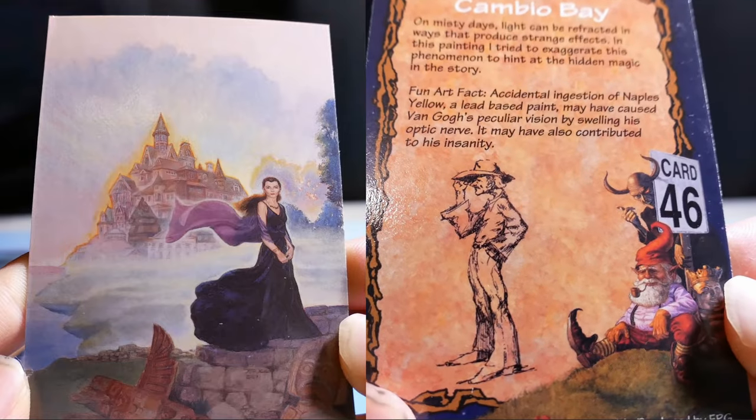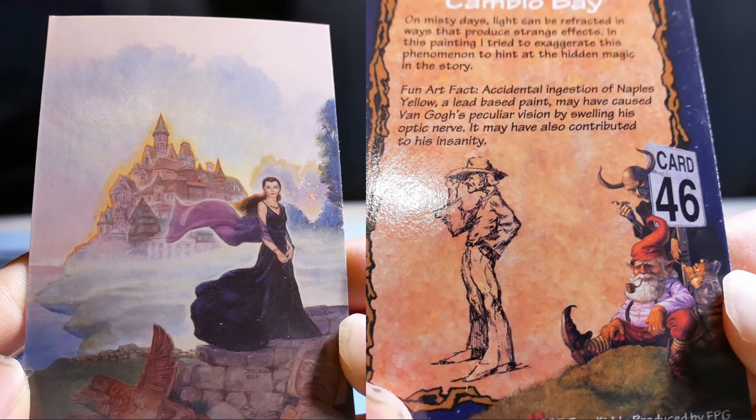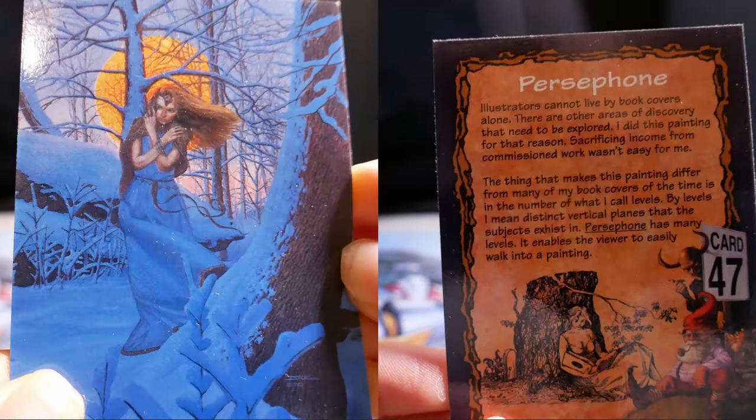Fun fact: accidental ingestion of Naples yellow, a lead-based paint, may have caused Van Gogh's peculiar vision by affecting his optic nerve. It may have also contributed to his insanity.